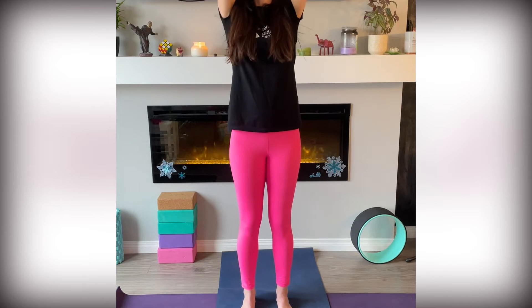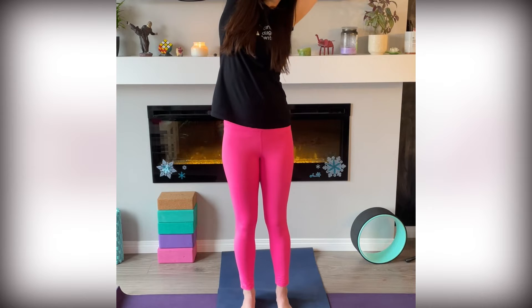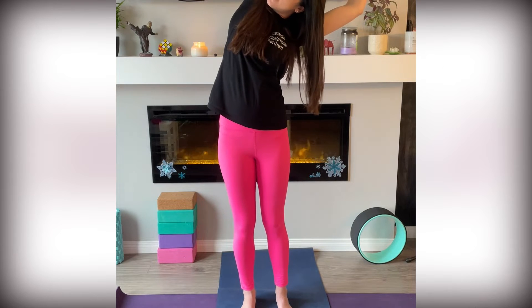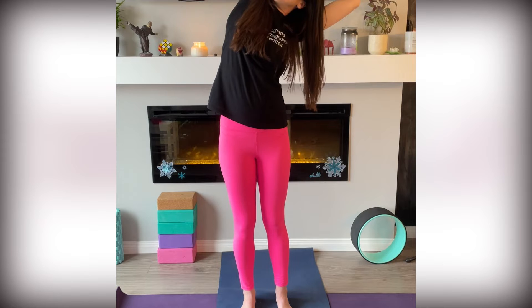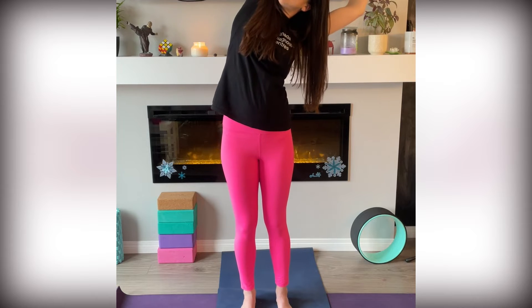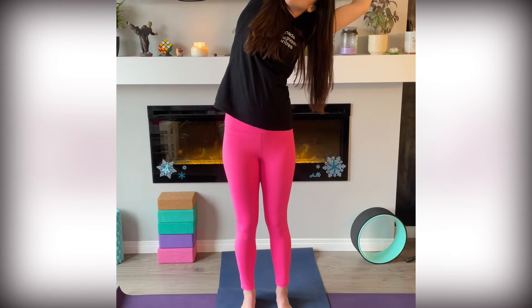Reach your arms up. With your left hand, grab your right wrist — lift and pull your hand towards your left side. Press your right hip towards the side. And as you inhale, invite in length and space. Breathe. Breathe in. Stay for your exhale.